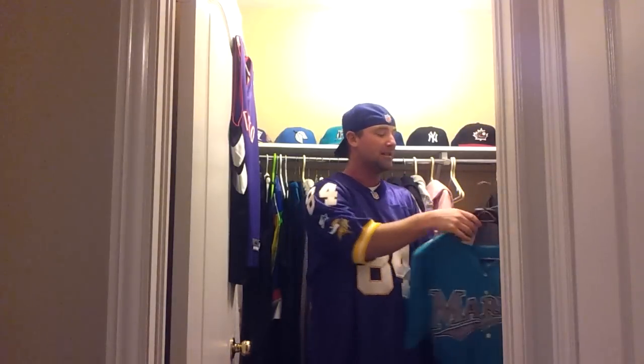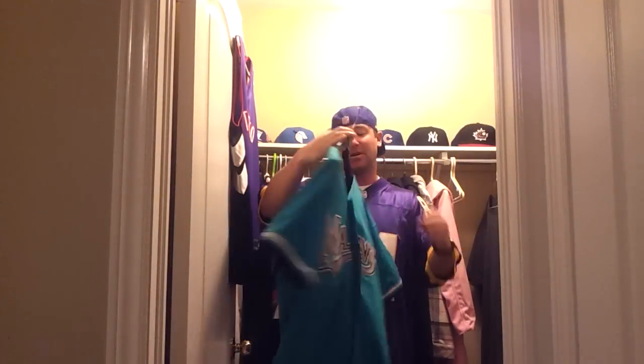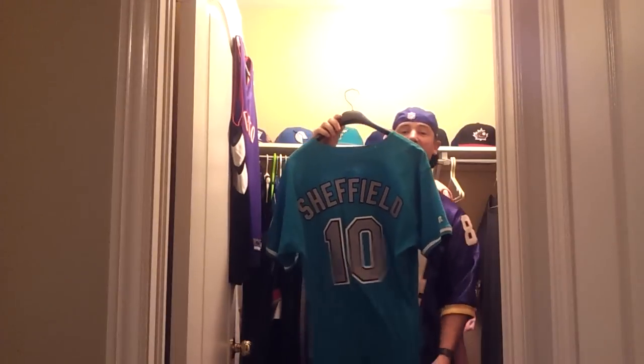Here it is. Of course, it's the vintage Florida Marlins jersey — you've already seen this in one of my videos. I finally completed it, though. On the back, I got Sheffield double stitched and a number 10 double stitched there as well.